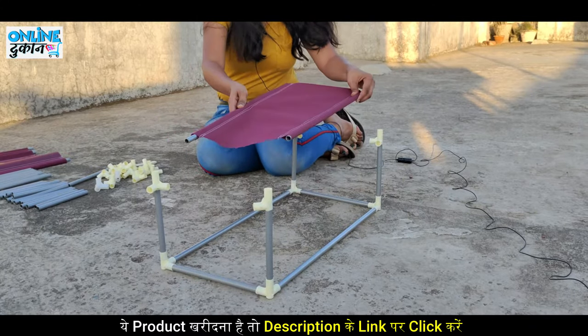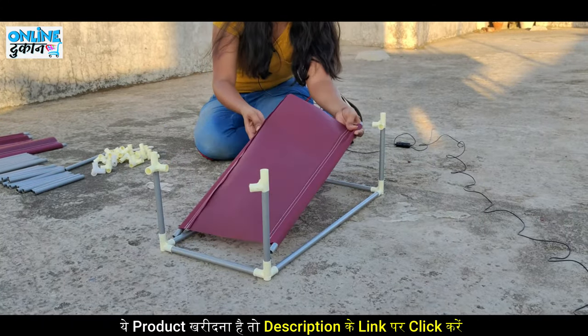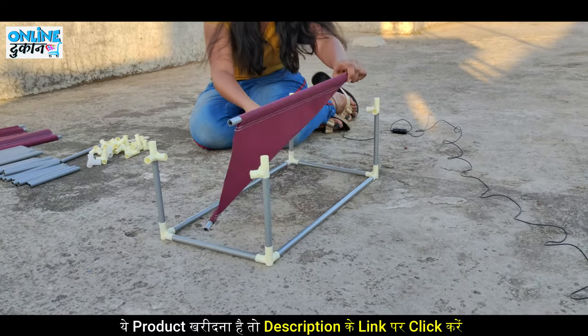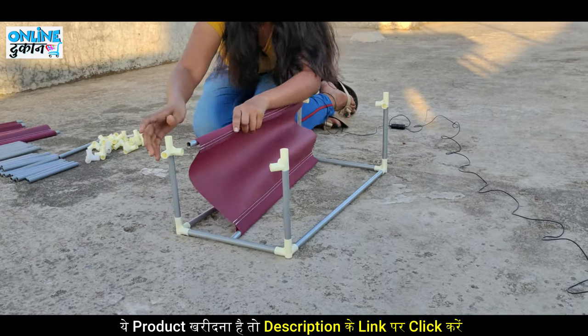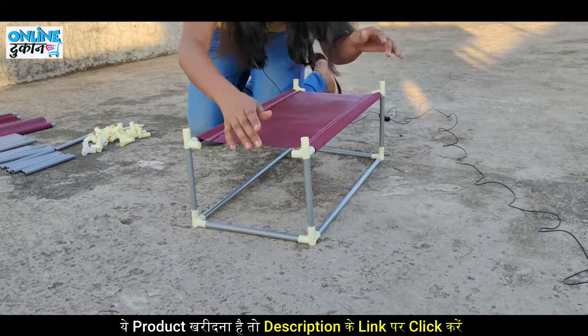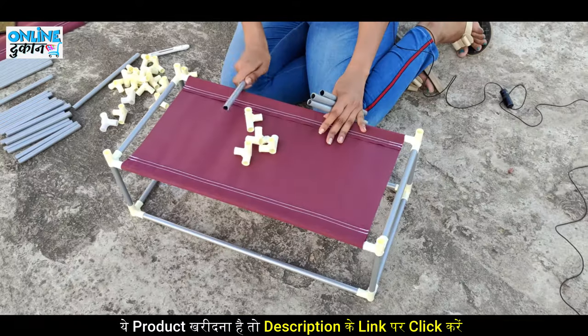After doing this, put 4 connectors in the same way, then place one shelf on the other side. This is our base part, so when we put it on the other side it will be straight. Now connect the two middle-sized pipes and the shelf is set.